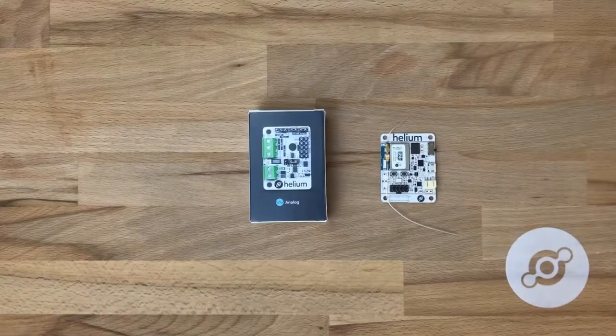Hi, this will be a brief overview of the Helium analog extension board, how to plug it into the Helium dev board, and how to wire a simple sensor into the analog extension board.